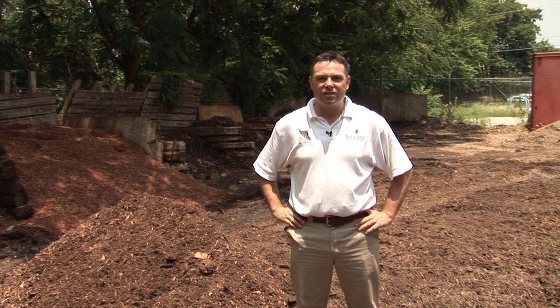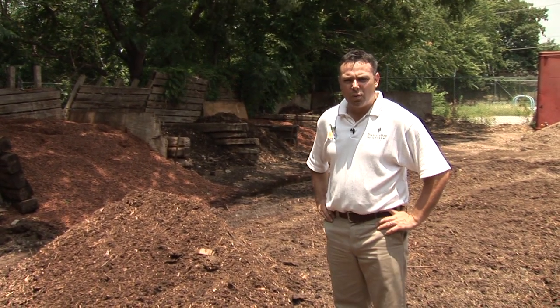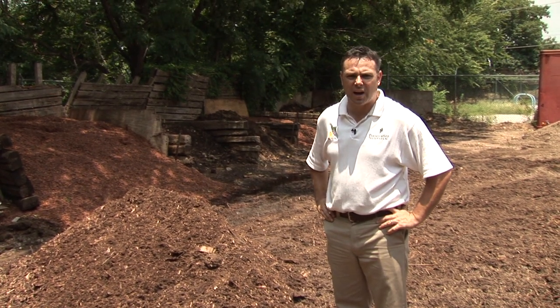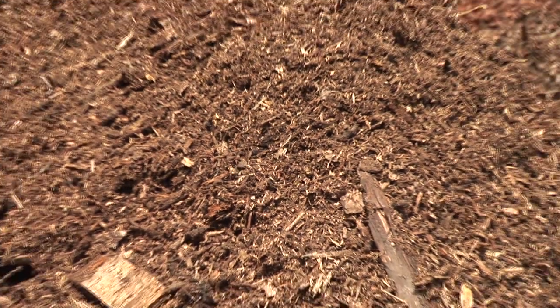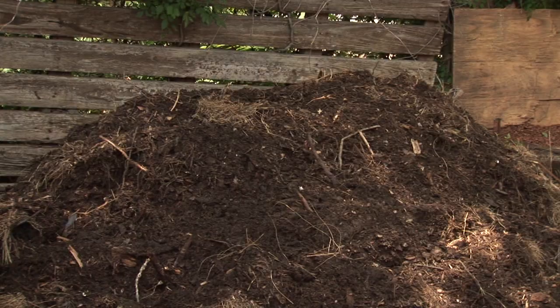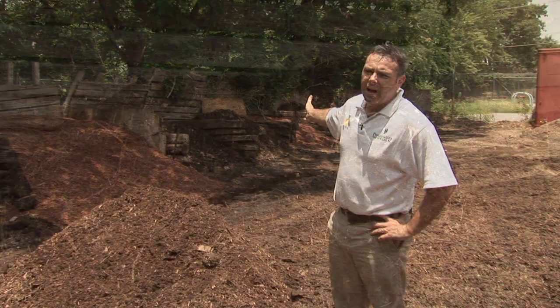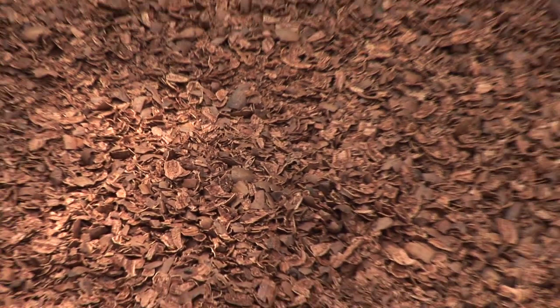Here we are at Preservation Tree Services yard with various raw materials that we will be composting and using to make compost extract. We have native tree trimmings, wood chips, various bark mulches, piles of organic matter consisting of leafy greens, hay and grass trimmings — almost anything organic that you can think of that would come out of a normal landscape.